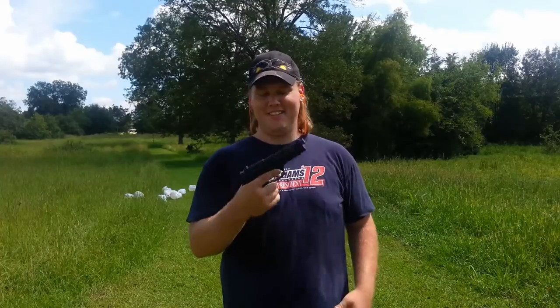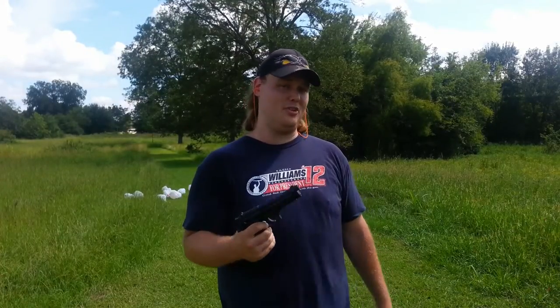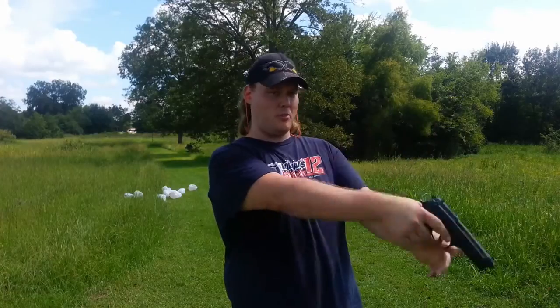From honest-to-goodness feel — it's kind of a hot day, these guns are getting kind of hot — from feel, it does feel like the FS has a little bit more recoil to it. We're going to go back and watch the videos and see if there was any more muzzle flip on it.